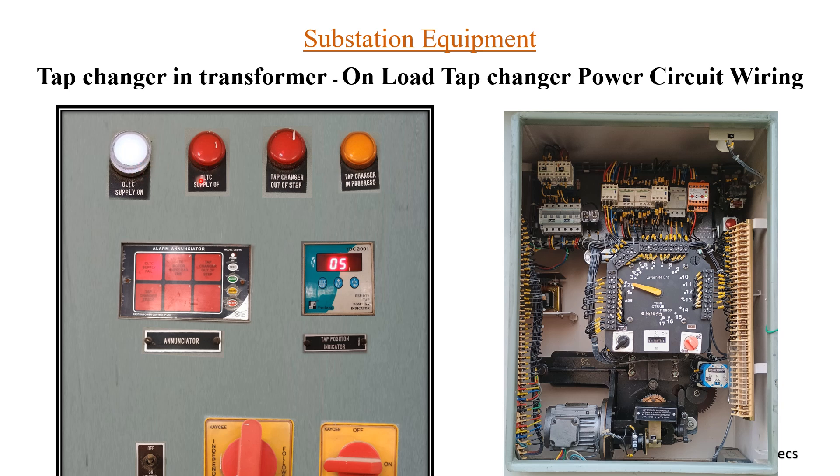If the supply is off, you get this LED. There is also a 'tap changer out of step' indicator — whenever you are trying to change the tap position, say from position one to two, but it is not getting changed or is stuck somehow, this LED will appear on the panel. Next is 'tap changer in progress' — whenever tap changing is in progress, this LED will glow. There is also an alarm and annunciator where you can get notifications like OLTC supply fail or tap changer out of step.